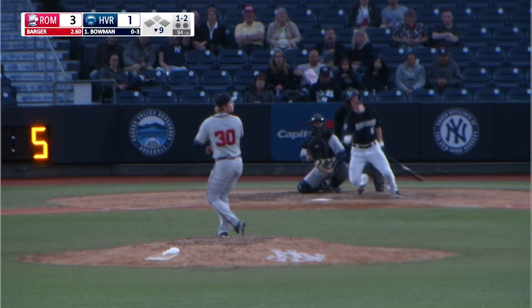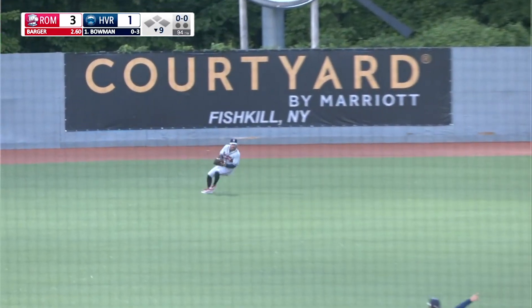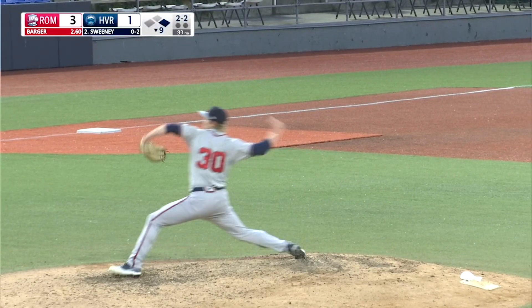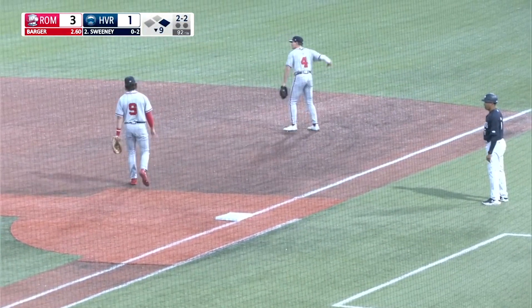The pitch — line drive center field, base hit. Cooper Bowman on board, he's got a wide turn at first, thinking two, but gotten too quickly by Cody Milligan and fired in. The 2-2 — hard chopper to first base, grabbed by Horn, throws to second for one, the relay back to first in time. Double play.